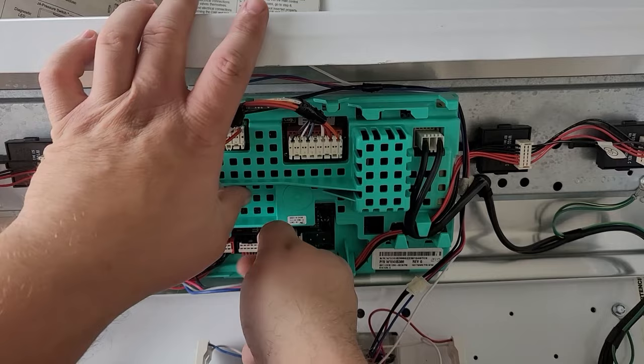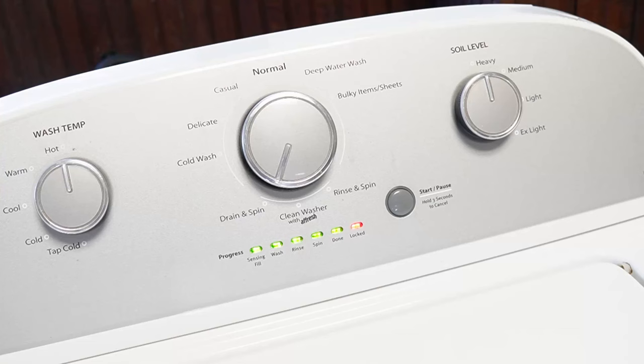As the recalibration mode runs, every part and process on this washing machine is going to be run and the machine will physically reset all the components to a default state, allowing them to run at an optimal level. During this time, you're going to hear all kinds of noises from the machine, and that's totally normal during the approximate three minutes. When the calibration mode is at the end, every single light is going to turn off, including the lid lock light, and the machine is now ready and recalibrated for use at an optimal level.